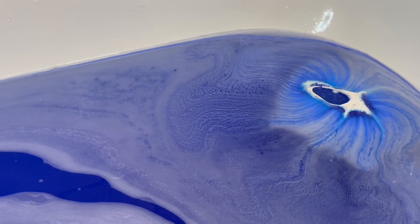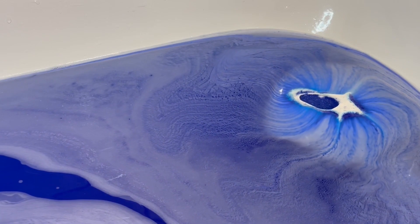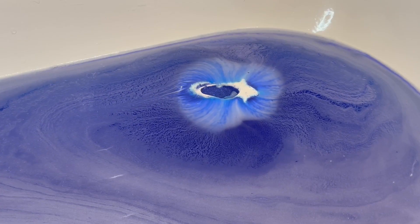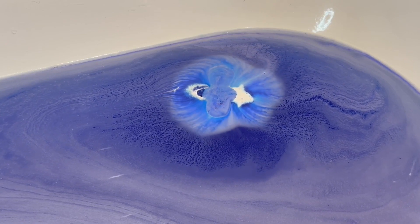I honestly adored the scent and the bath art. I would happily repurchase this if I wasn't a reviewer, because truth be told I don't actually take a bath unless I'm going to be filming a bath bomb.